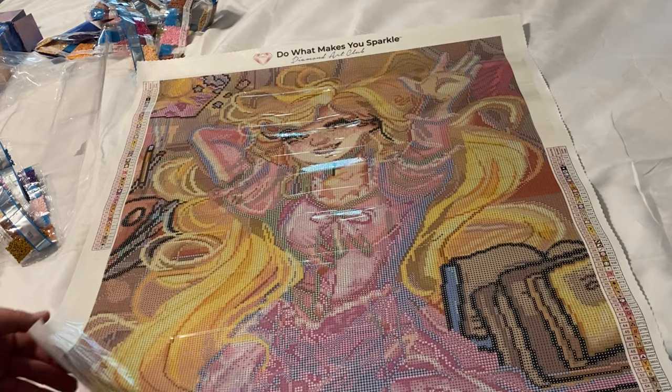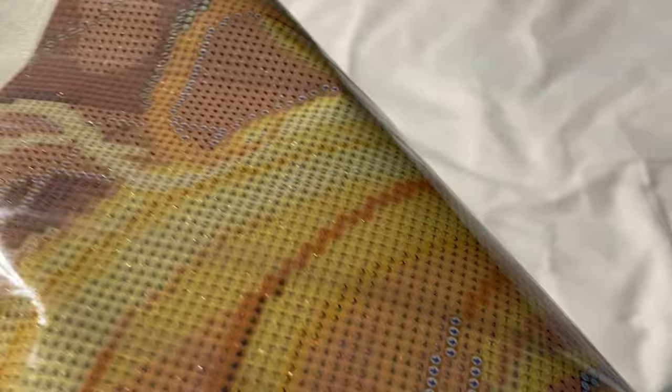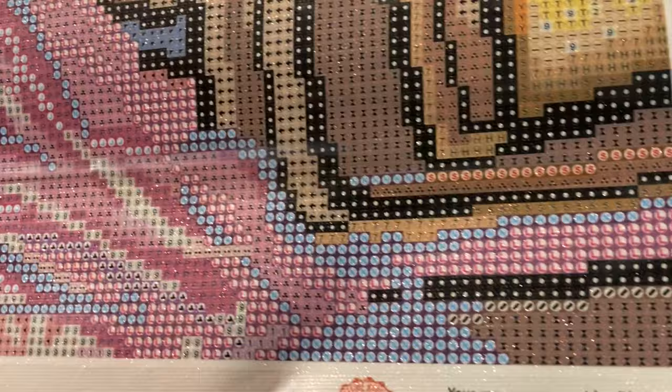Let's see where the ABs are. She has this gorgeous pink dress and yellow flowy hair — I have a feeling there are going to be a lot of ABs sprinkled throughout her hair. Looking at the schematic: number 2 is an AB and it's lining all of her hair right here — there are some scattered throughout the sides of the hair too. The yellow ABs are scattered throughout her hair. The pink ABs are number 1 and they're scattered around her dress — at the bottom of her dress, up in the middle.